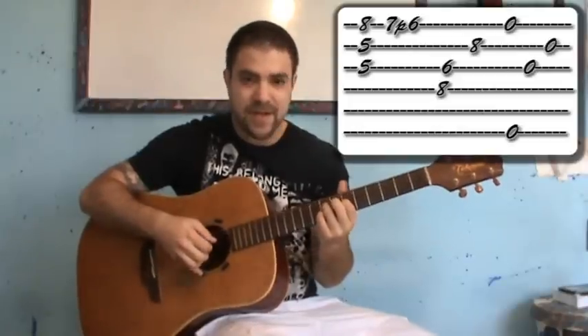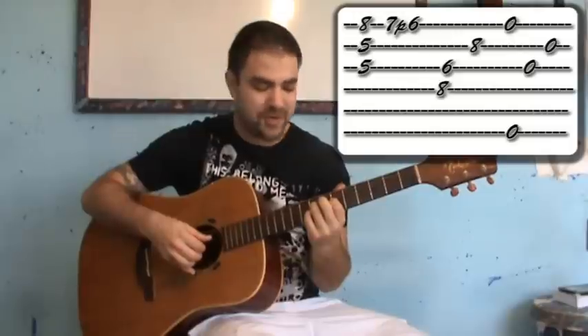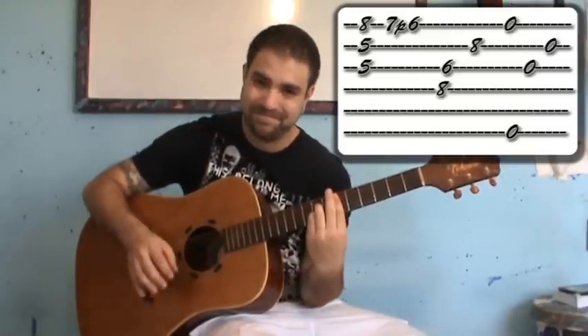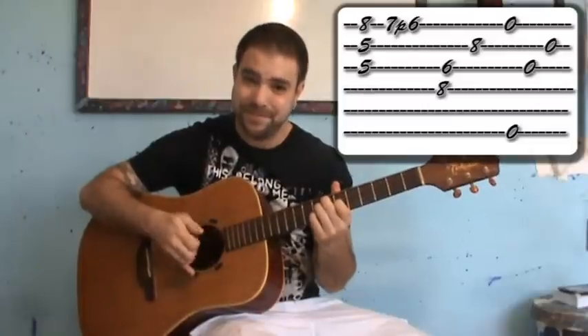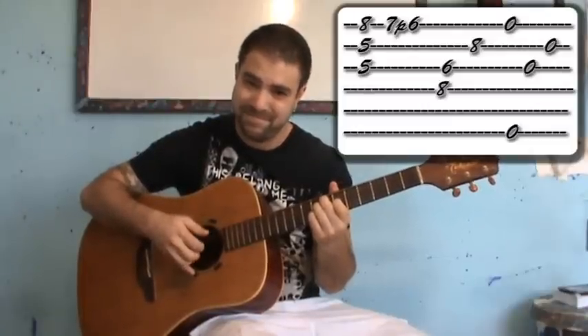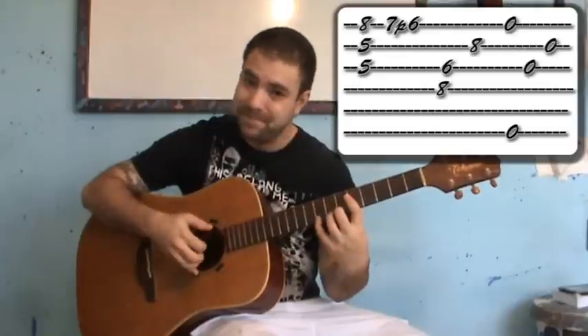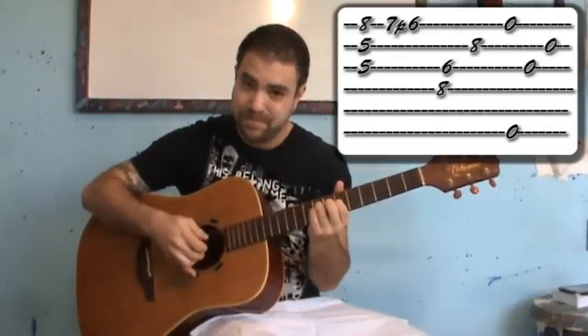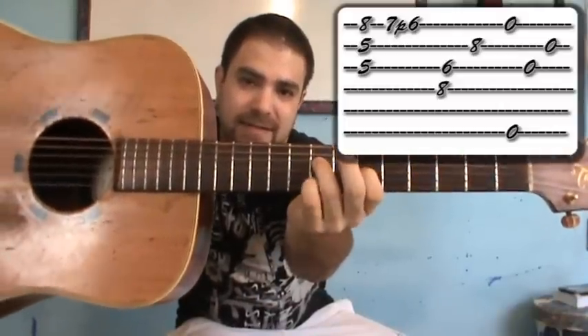This is not a D-sharp 7 — it's an E-diminished chord. You put your fingers like so: 8, 6, 8.